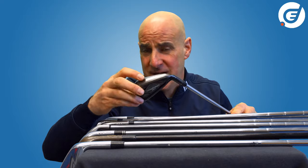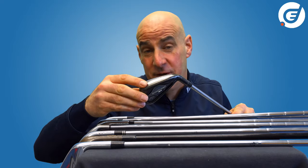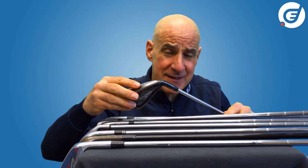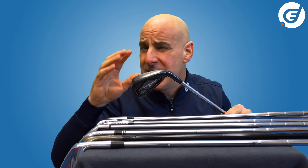Modern cast clubs can be made even harder for distance or softer where needed for control. Casting is by its very nature quicker, easier and therefore cheaper than the forging process, meaning cast clubs are in general a little bit more affordable at retail than forged ones.